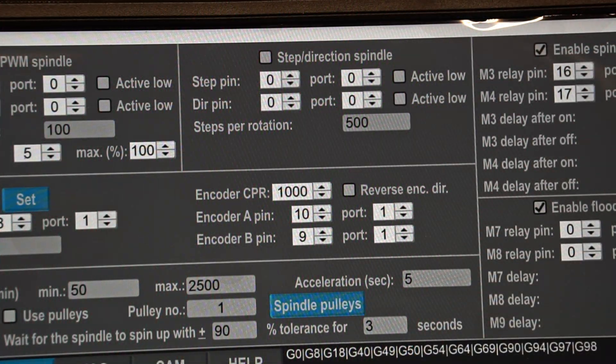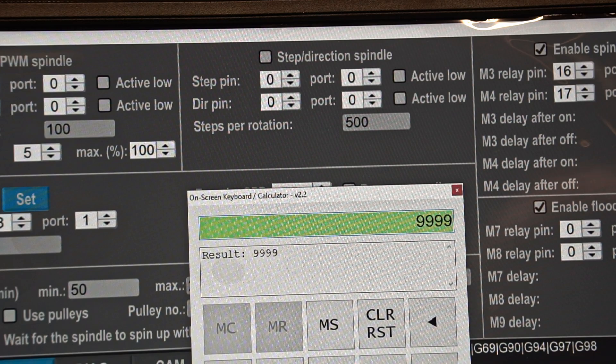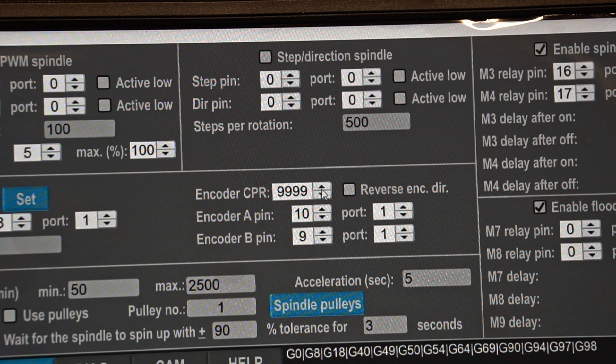Here it gets a little tricky, because UCCNC accepts only a maximum of 9,999 counts per revolution — I'm not able to put in 10,000. The reason is that it's impossible for the UCCNC controller to count so fast. At higher RPMs, the signal frequency becomes too high for the controller to read.